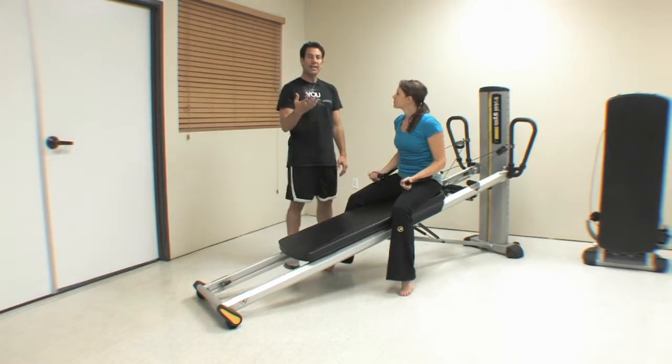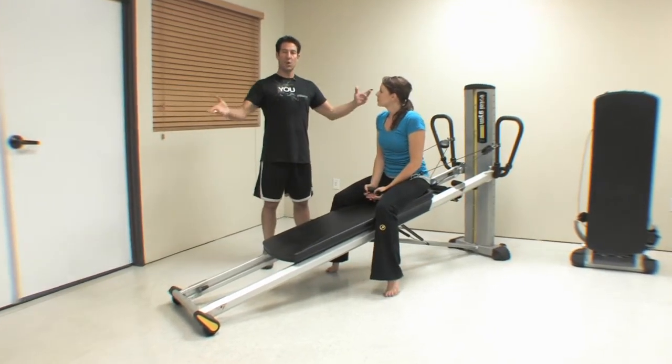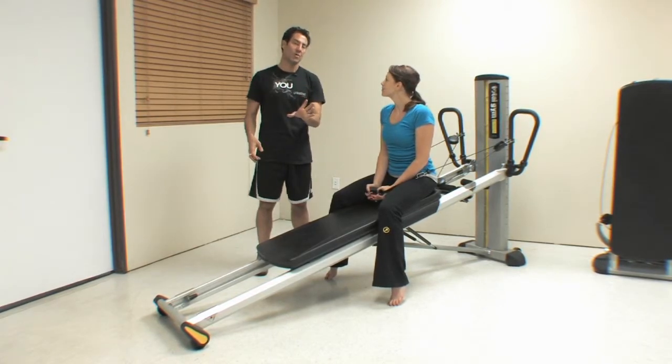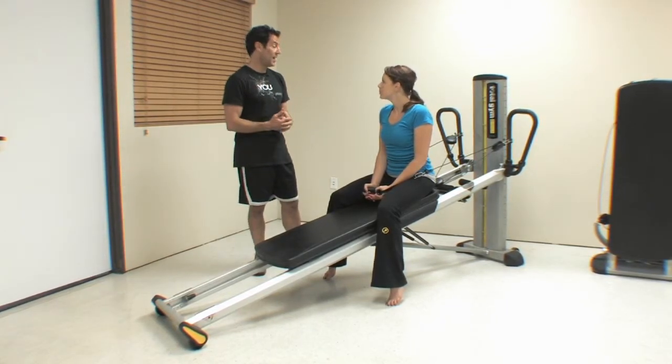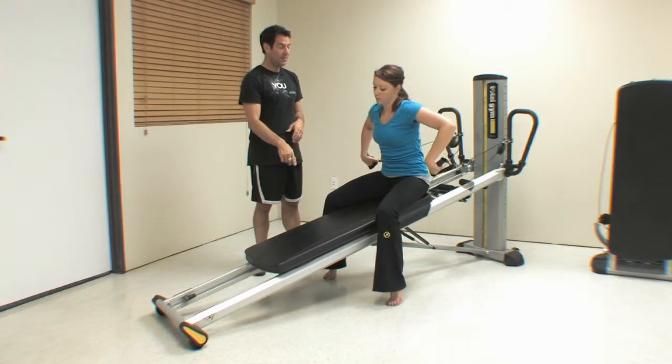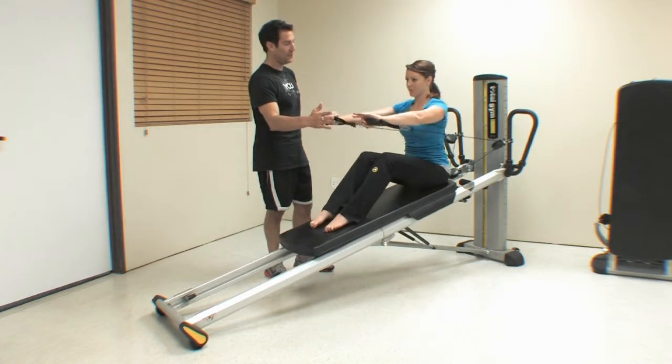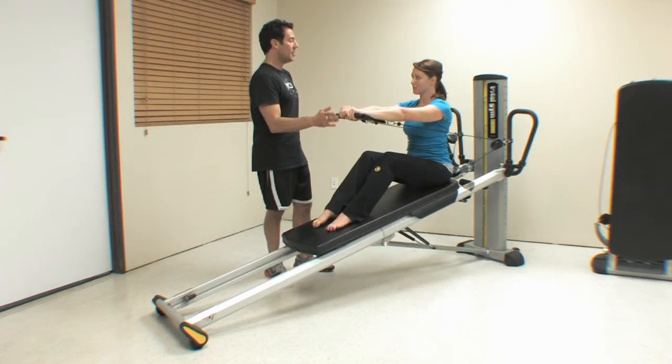What I love about training on the Total Gym is it helps open you back up, but also because of that very same fact you have to maintain control. So I'm going to have you do a chest fly. Feet come up — she's going to take her hands, press forward, go ahead and come forward, and now take your arms back.